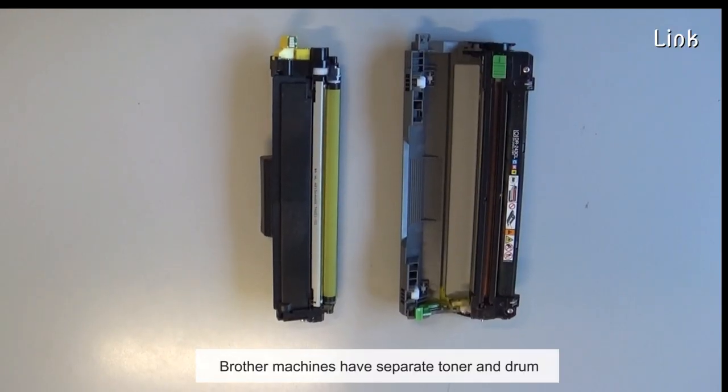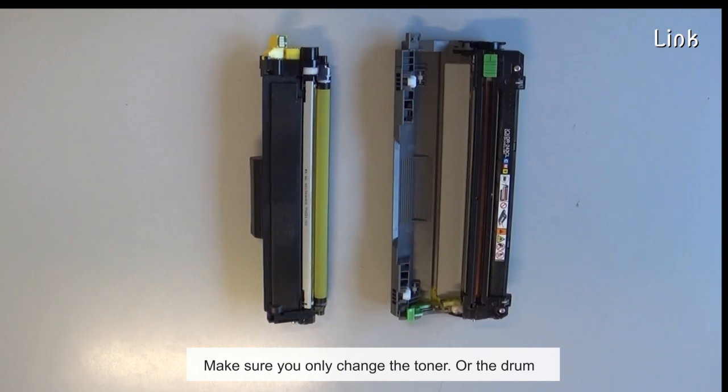Brother machines have separate toner and drum. Make sure you only change the toner or the drum.